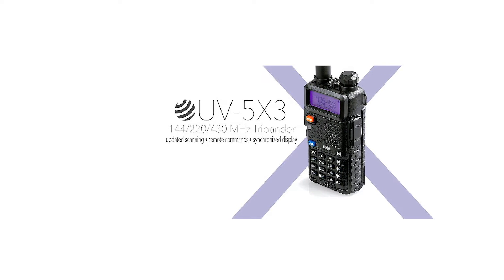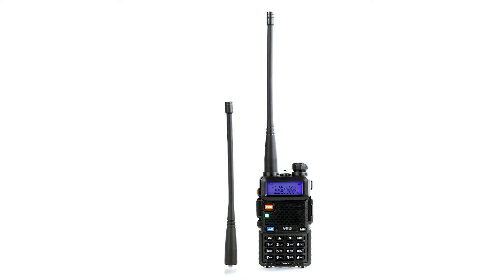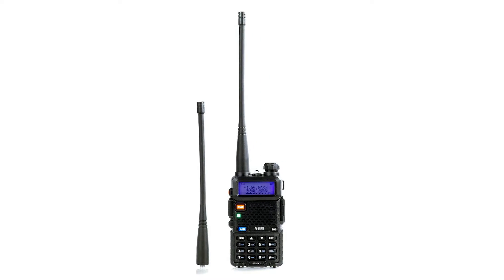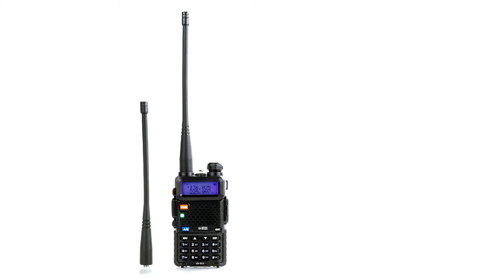Scanning, adding, and removing channels is quite easy with this radio. This is attributed to the updated menu that allows you to perform these functions without necessarily needing a computer. With the UV-5X3, you can scan frequencies at ranges — all you have to do is set the range you want on the display screen and let the radio scan just that. This saves you time and improves the efficiency of the radio.